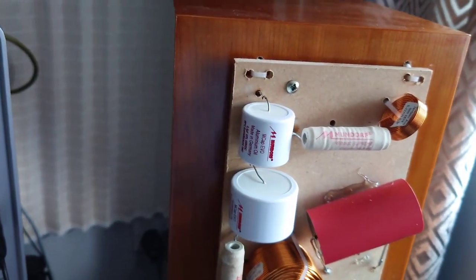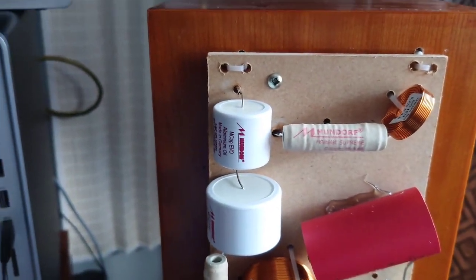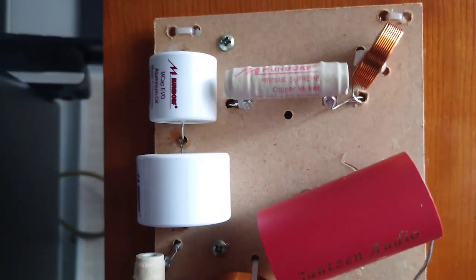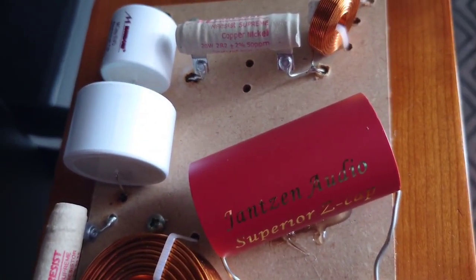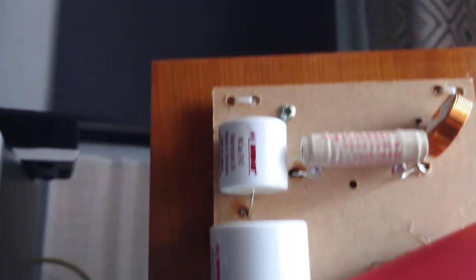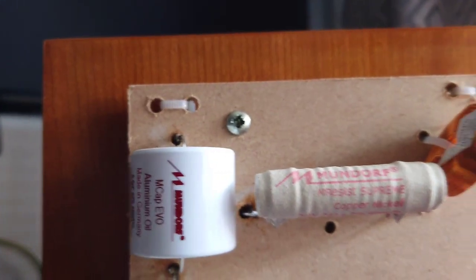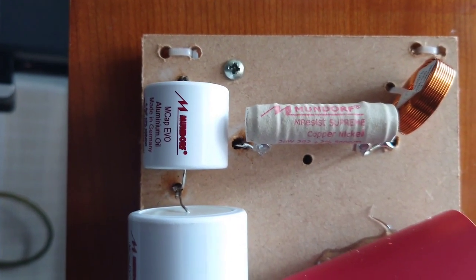Here we have the second one done now. You can see we've got some high-end resistors there. We've got the Janssen Audio Z Cap Supreme, and we've got the Aircore inductors as well, and these M resistors by Mundorf. This is a very, very nice crossover now.